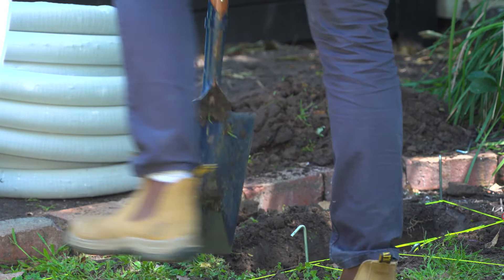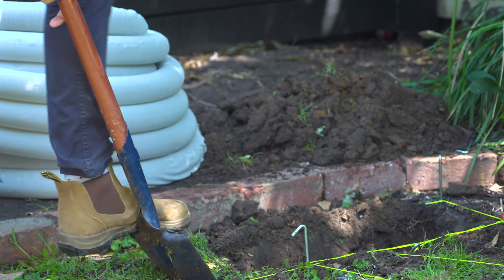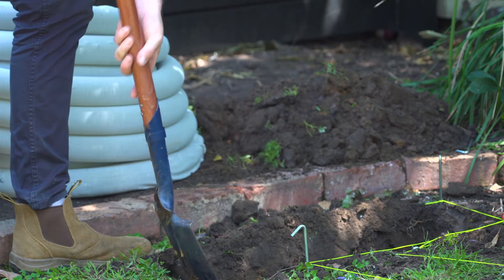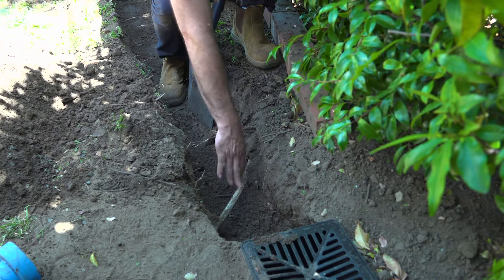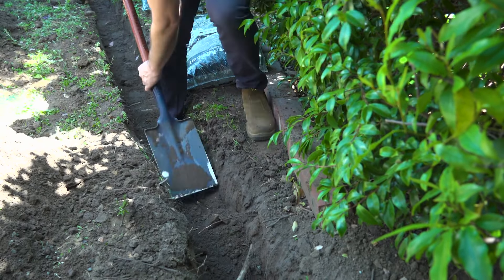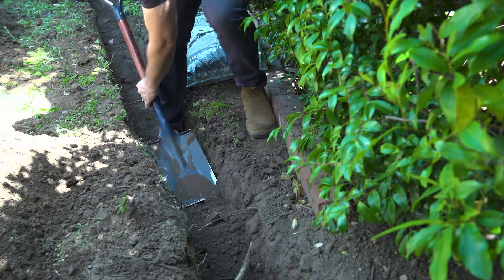As we already know the width of the trench, the depth should be around 300mm — an easy guide for that is the height of a typical spade blade. Make sure you know where your services are. As you can see, we have a gas line running through the backyard. Please be careful not to disturb live services.